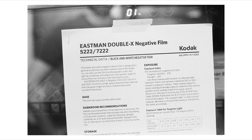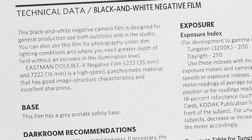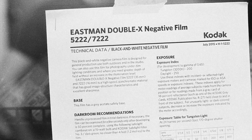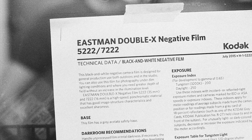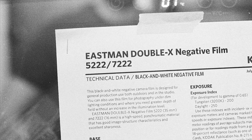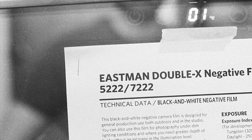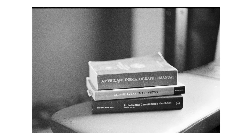A couple other things I wanted to check out with this film were sharpness — I wanted to see how well you can read text through the image — and surprisingly it's really sharp. It's also really grainy, but not in an unpleasant way. I developed this in X-Tol 1:1, so of course it's going to be finer grain, but the grain is super dense and very visible. I kind of like that dense grain on this film.